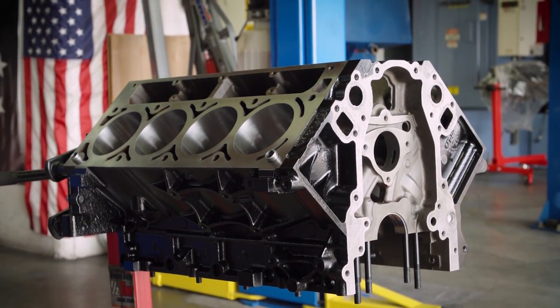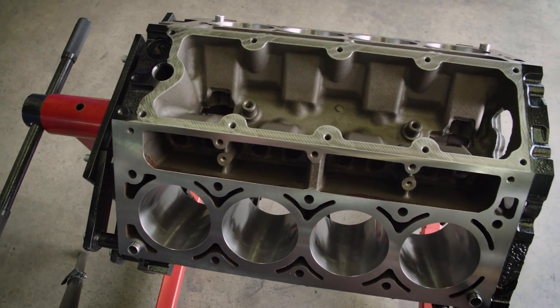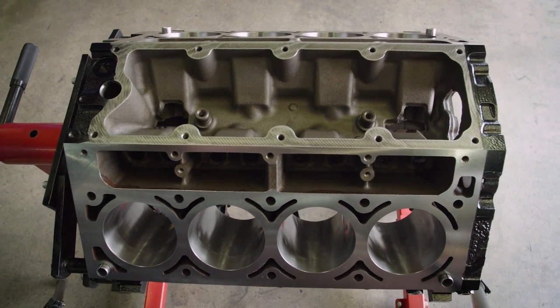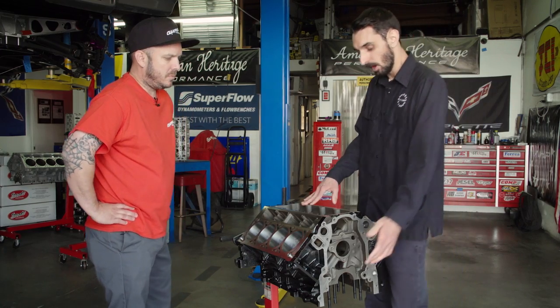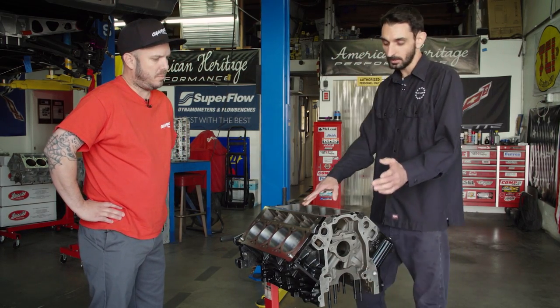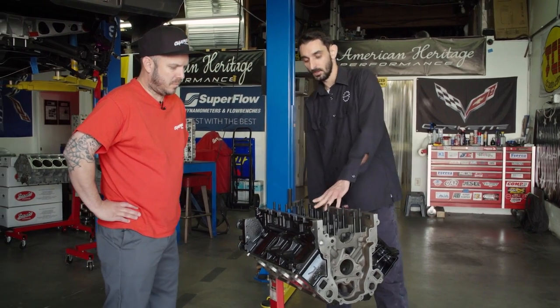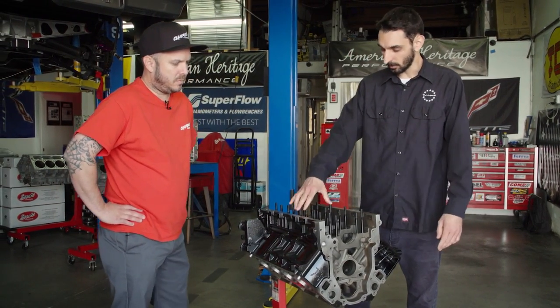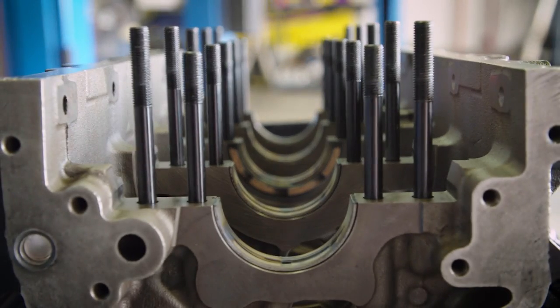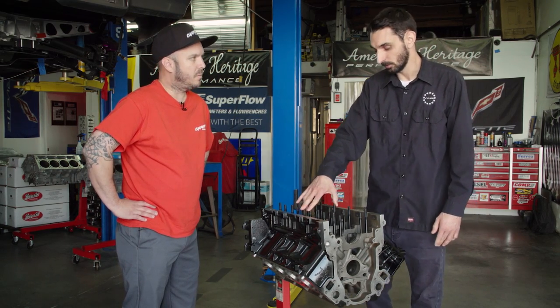So it came pretty rusted out. We had to dip it and clean it all out really good, all the oil passages and everything. Then we started with the machine work of line boring the mains, and that trued us out. We did that adding ARP main studs, which gave us a better clamping force and trued the cap to the main, giving us a better centerline point to start off of.